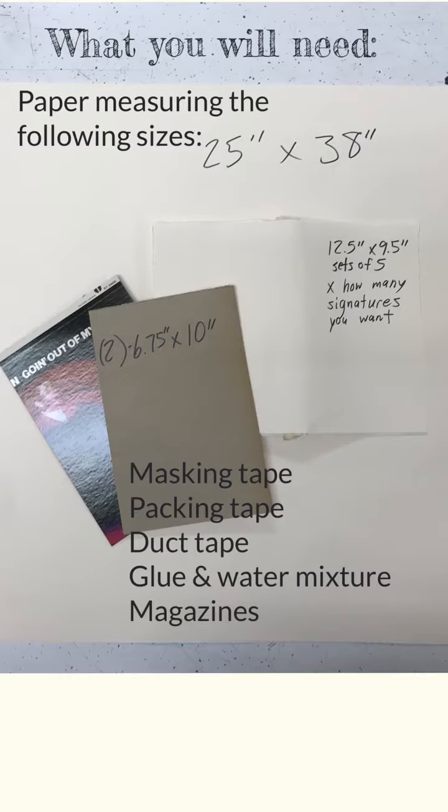You will need the following items: paper that measures 25 inches by 38 inches. You will cut or tear that paper into sets of sheets that measure 12 and a half inches by 9 and a half inches. How many sheets you will need depends on how many signatures you end up adding to your book. You will also need two sheets of chipboard that measure 6 and three-quarters inches by 10 inches.